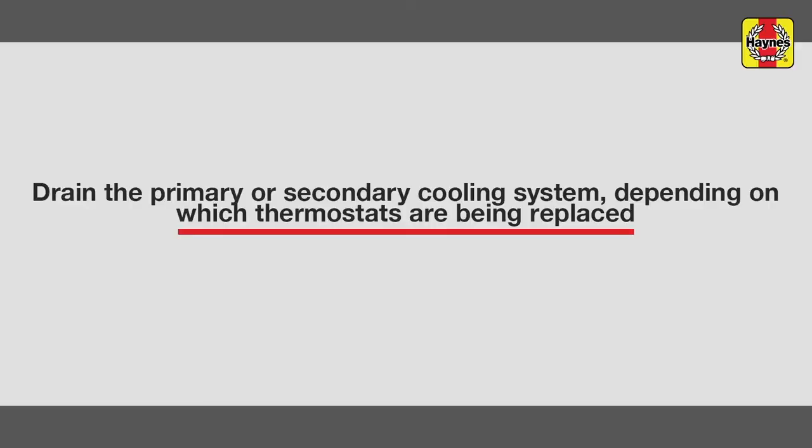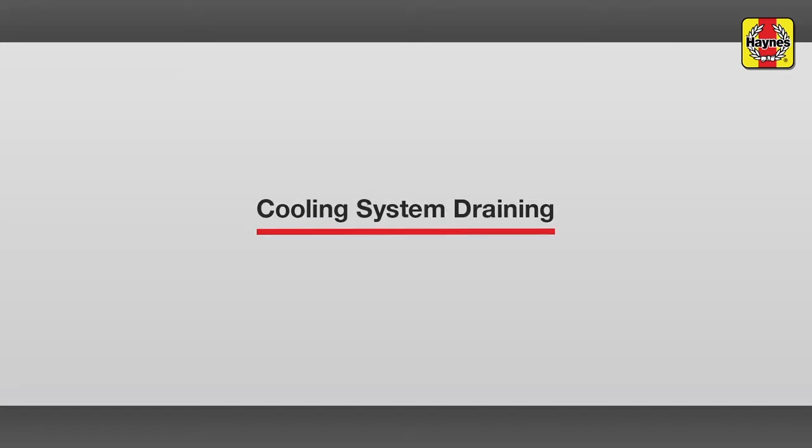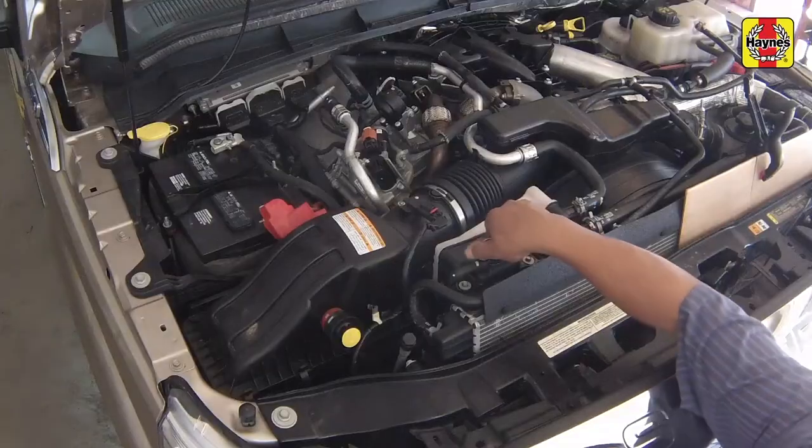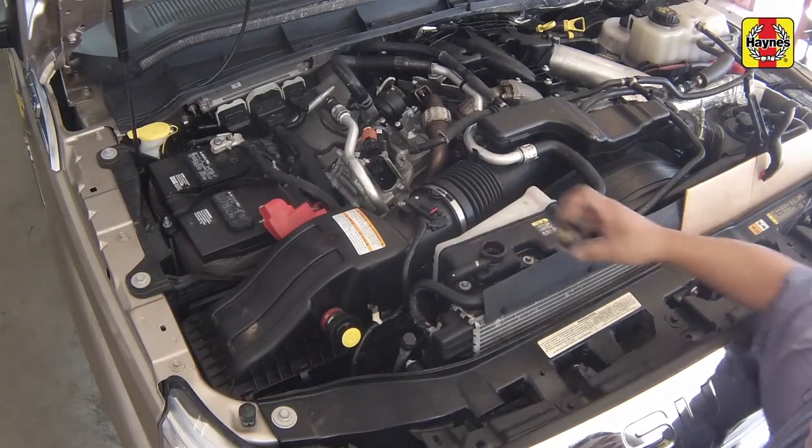Drain the primary or secondary cooling system, depending on which thermostat is being replaced. Cooling system draining. Remove the primary expansion tank cap, then remove the secondary expansion tank cap.